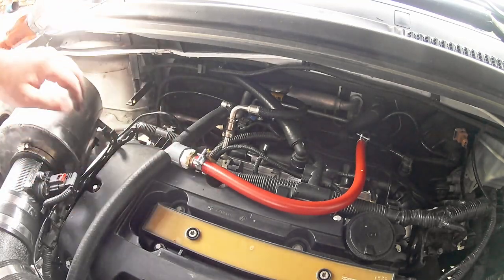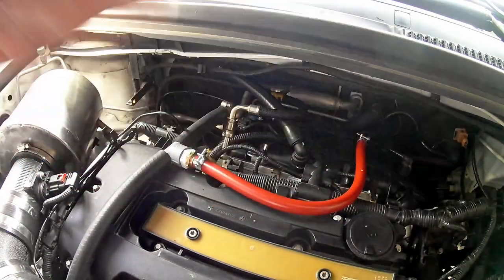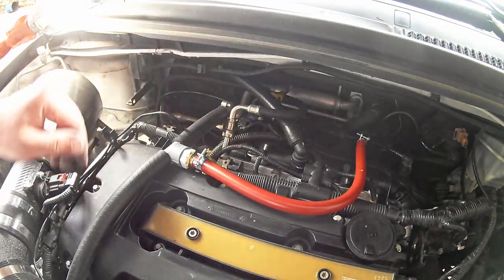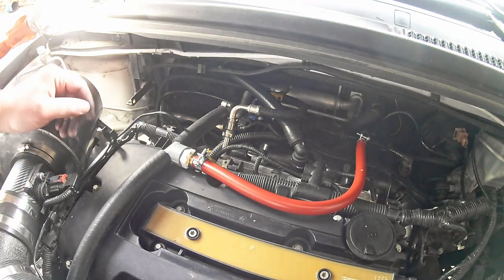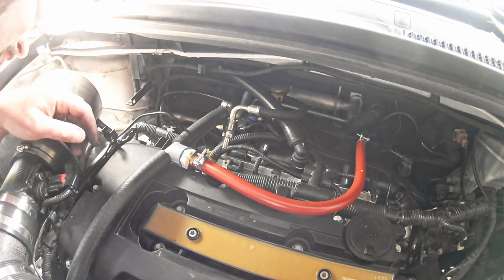I've got to finish cleaning all this stuff up and then we'll go for a drive and test it out. I think I should have pulled the manifold — you don't necessarily have to pull the whole thing off, but maybe at least pull some of it so you could have more access, because that is very cramped down in there. There's not a whole lot of room.